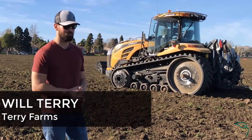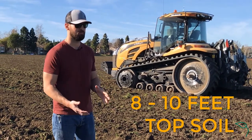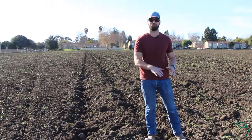So here in Ventura County, we're really fortunate. We have very thick topsoil gradients. In fact, where we're standing right now, we have about eight to ten feet of topsoil. If I were to take a backhoe down and dig down that deep, the soil quality would be nearly the same down there as it is up top.